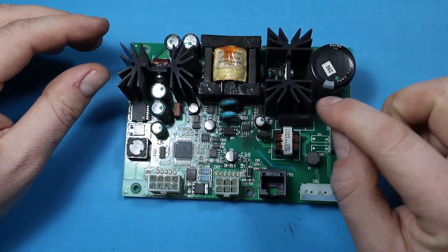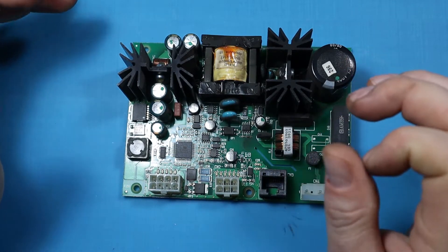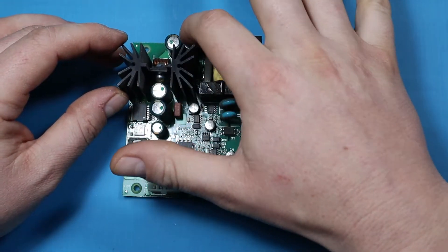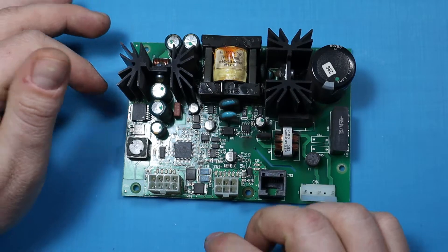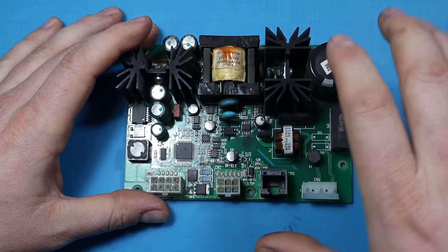Other than that, I don't see any obvious issues. I'll go around the board and inspect some of the components to see if there's something else obviously wrong. From what I can see, replacing these capacitors — all four are in parallel and the same value — I'll replace all four and we'll see if that fixes the issue.